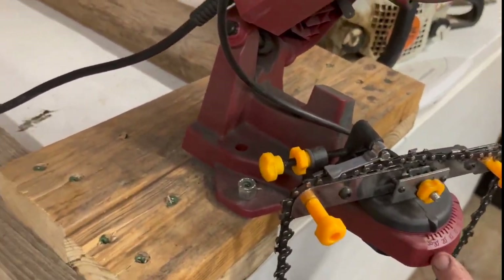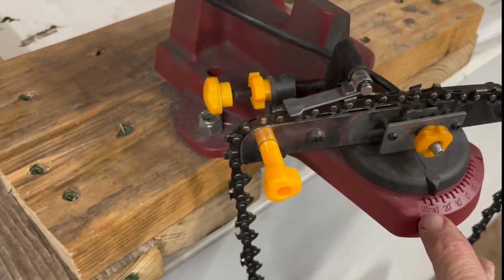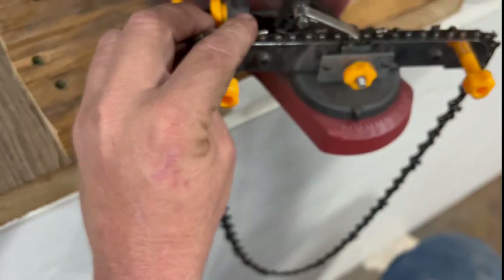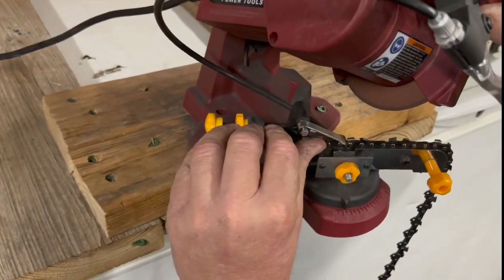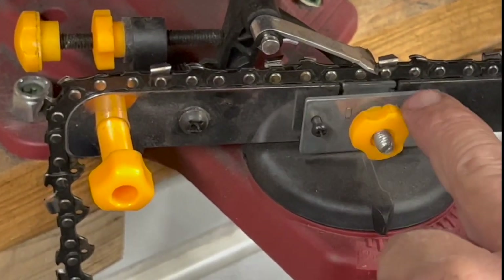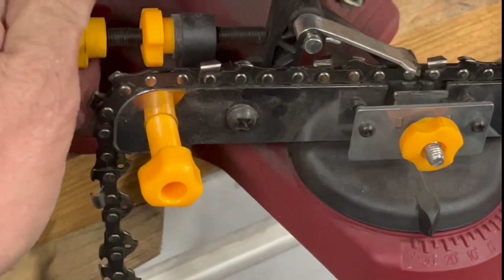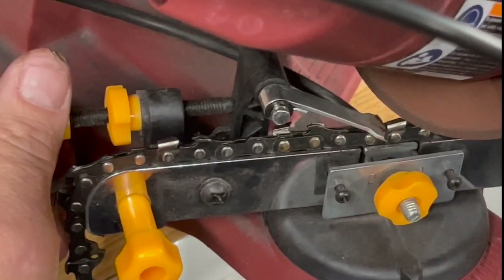Here's where we set our angle. Most chains are at a 35 degree angle. We'll get this one up here. So all we have to do is set that like that. We'll clamp — this is automatic. When you pull this it clamps the chain. We'll check it. We've got to back her up. This is the adjustment. So every time you come down, it'll get it.